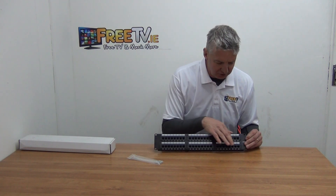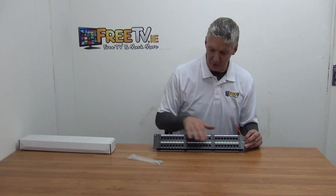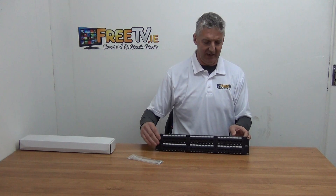Each of the ports are numbered — 1 to 24 on the top row and 25 to 48 at the bottom. CAT6A is marked here, which is the standard designation.